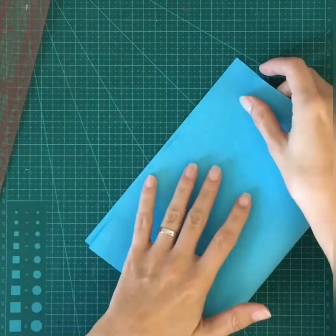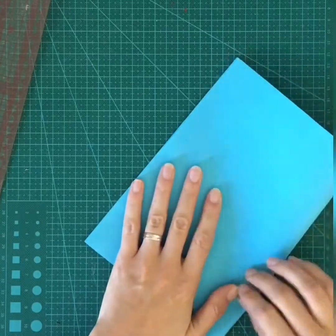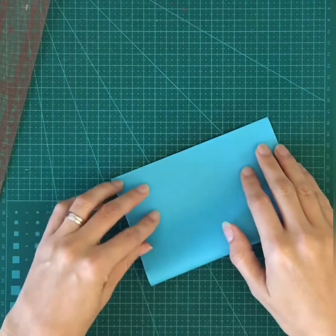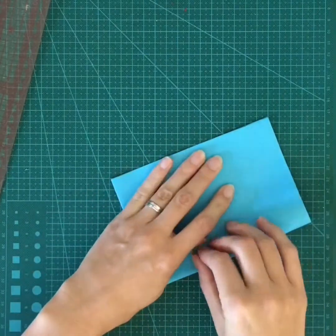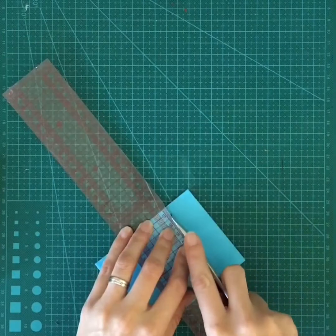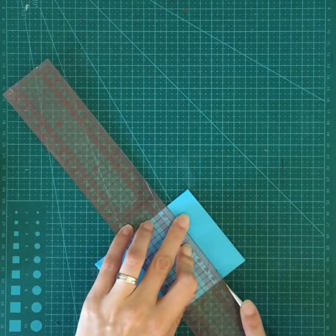I'm going to start off with a sheet of colored sugar paper. I just added a few brushstrokes to add extra texture, but other than that it's just plain colored paper. You could use construction paper. I'm just folding it into quarters here and cutting it down to a square of 8 centimeters by 8 centimeters.